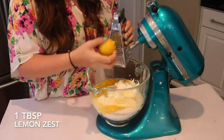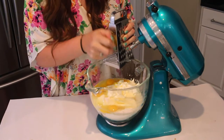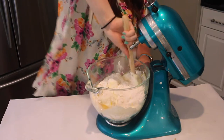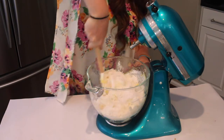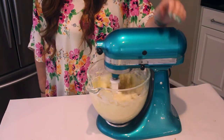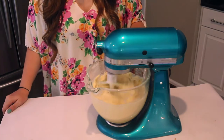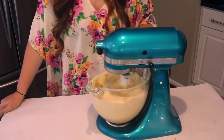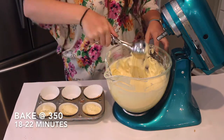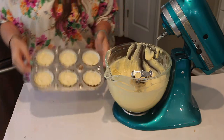And then lastly I'm going to be adding a tablespoon of lemon zest — I didn't measure this out, I just did what I thought was good enough. With the paddle attachment on my stand mixer, I'm going to mix all of my ingredients together until completely combined, scraping down the bowl so it's all incorporated. You can then fill your cupcake pan with your batter about two thirds of the way full, and pop that into the oven at 350 degrees for about 18 to 22 minutes.